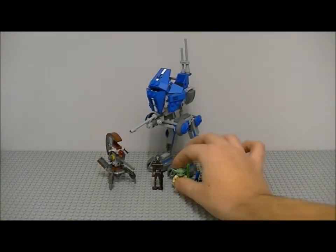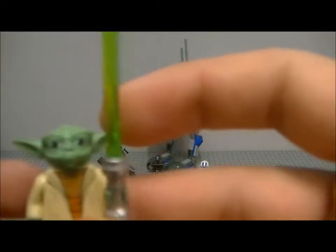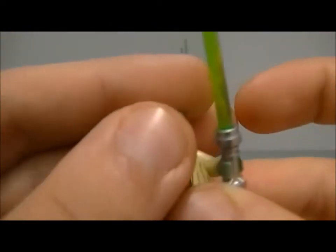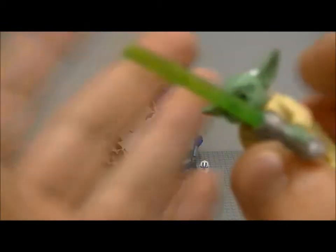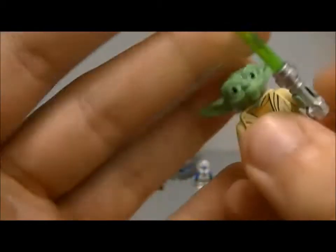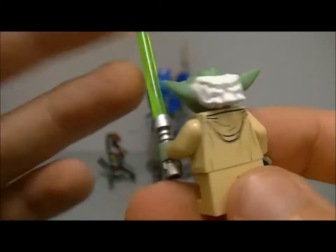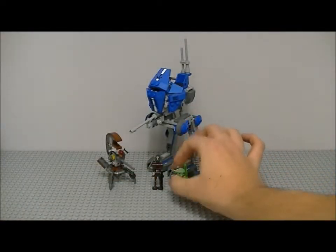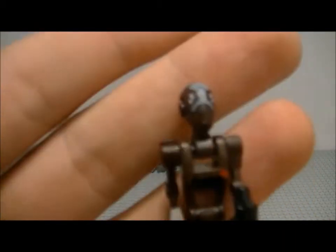Moving on to Yoda, which we've already seen. The ears are hard plastic this time — not exactly as bendy. He comes with a new coloured green lightsaber, a printed torso, and printing on the back.